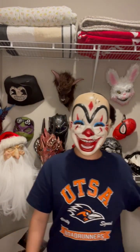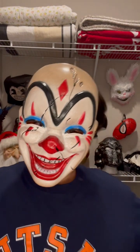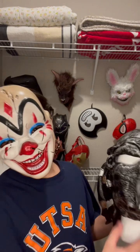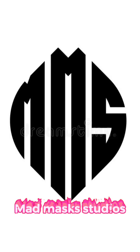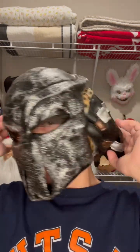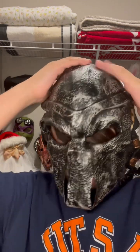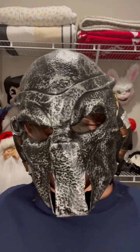Hey guys, it's me MadMaskVideos and today I've got a video — as you can see in the background it's about this guy. So starting off, you have this mask — it's pretty big, it's obviously the Predator. You can't rip it off unfortunately, like he does in the movies, but yeah it's pretty cool.